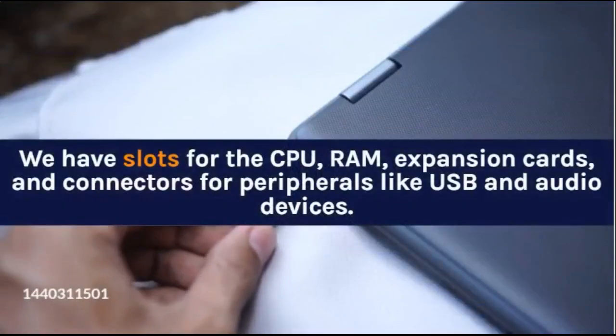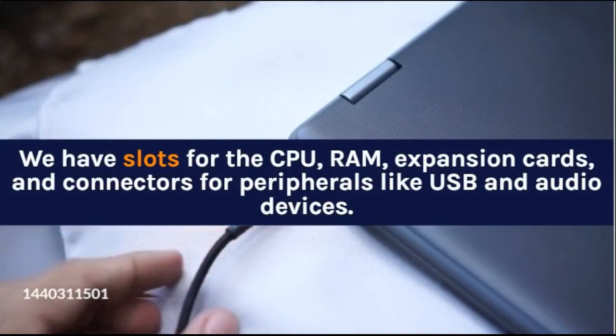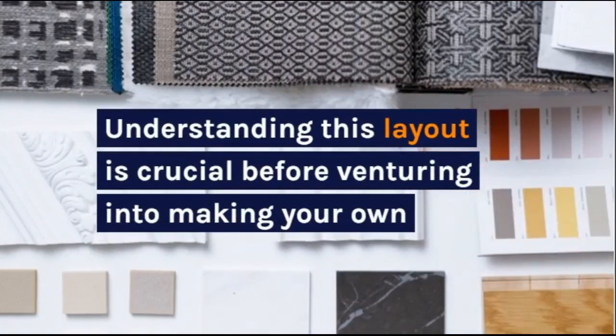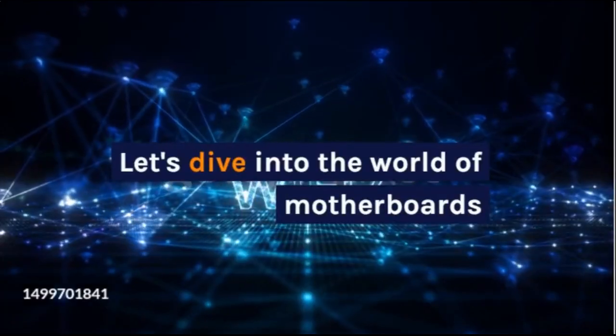We have slots for the CPU, RAM, expansion cards, and connectors for peripherals like USB and audio devices. Understanding this layout is crucial before venturing into making your own. Let's dive into the world of motherboards.